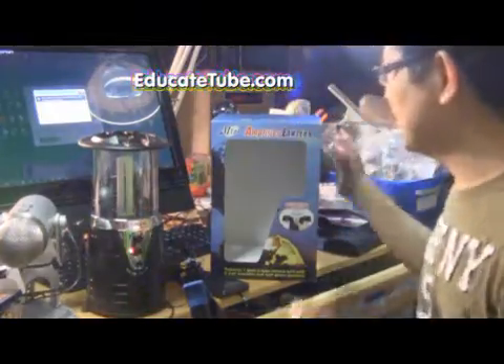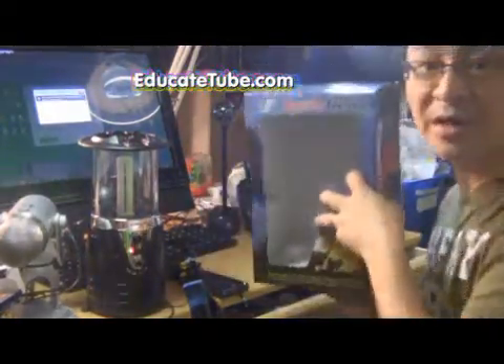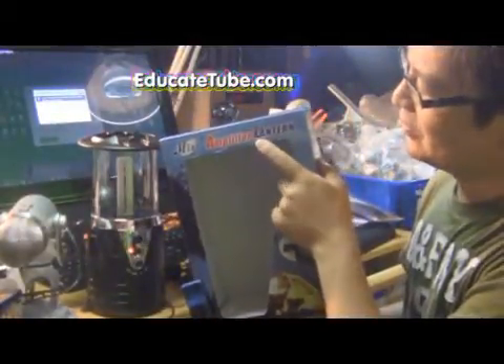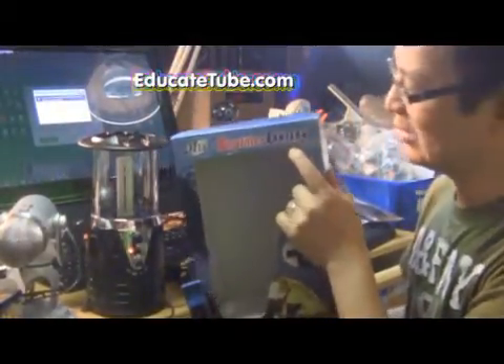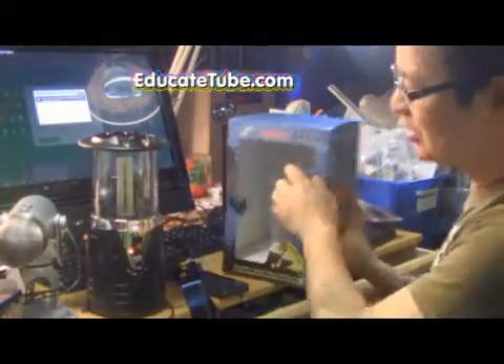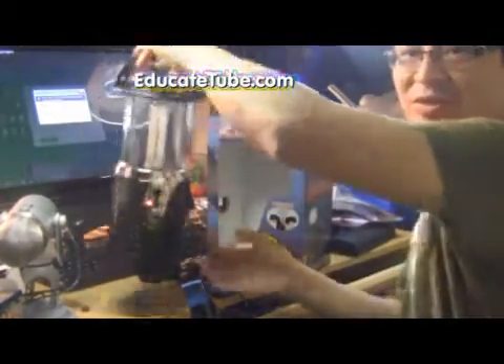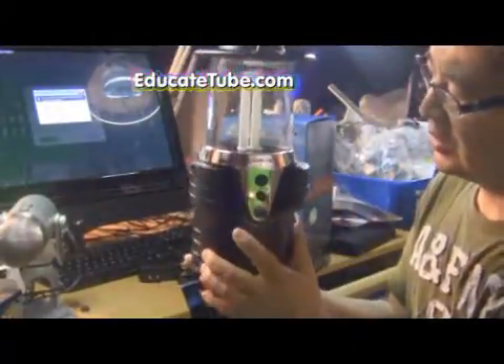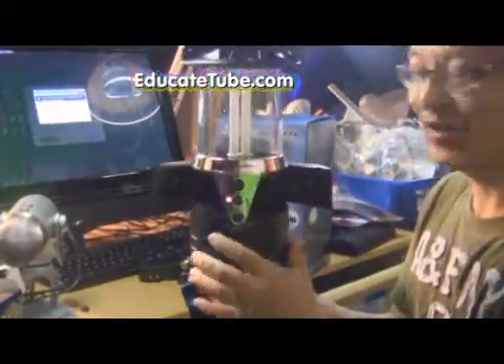Today I'll be showing you my new device that I modded or hacked. The device I bought is called Amplifier Lantern. I bought it from Walmart for $20. It's pretty cool. Here it is. You have a handle, it has a Compact Flushing Light, and it has a built-in speaker, you can see there.